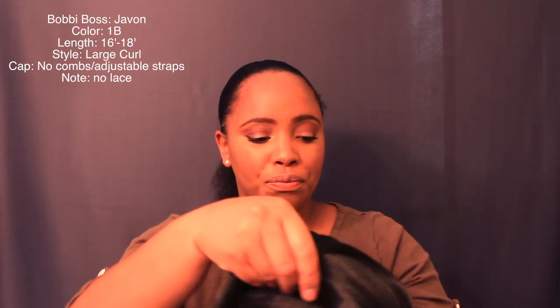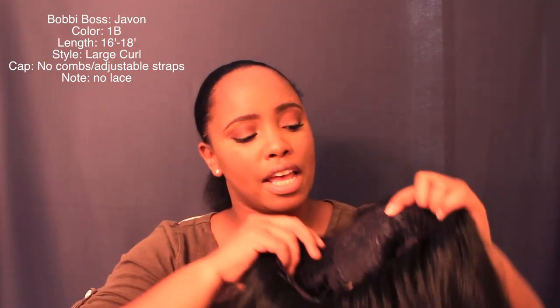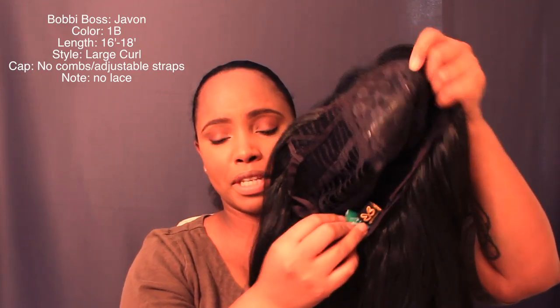I've been sick for the last few days — the weather quickly switched from hot to cold — so if I sound like I'm talking through my nasal, that's why. As for the specs on her: looking at this wig, she does not come with any combs, there's no lace, and you get adjustable straps in the back.